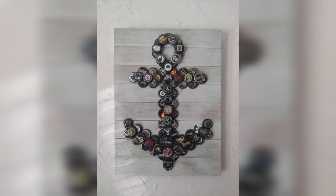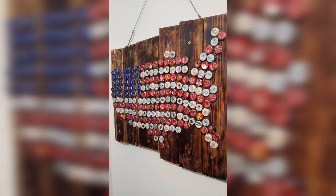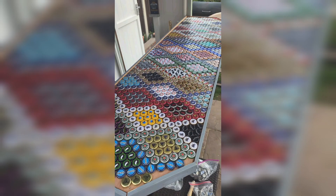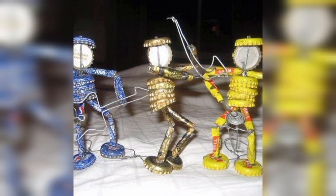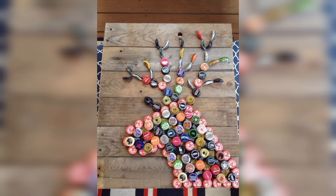Good morning and thanks for being here. Welcome back to our YouTube channel. In today's video, we are going to show you some amazing waste bottle cap design ideas for home decor, which you can use your waste material to make your home eye-catching and beautiful. As you all know, bottle cap design can be a fun and unique way to incorporate home decor.